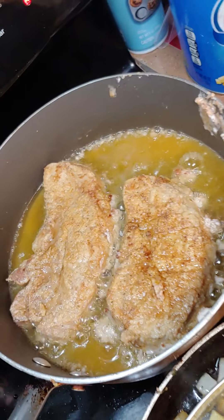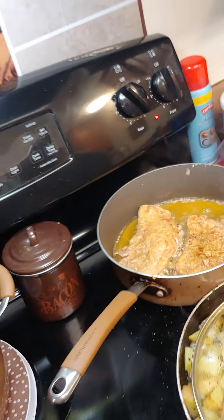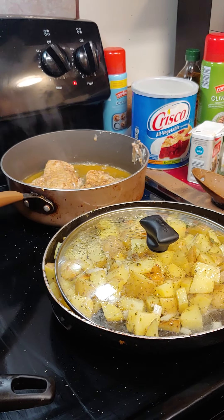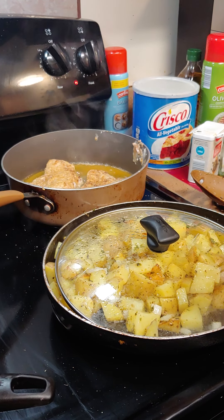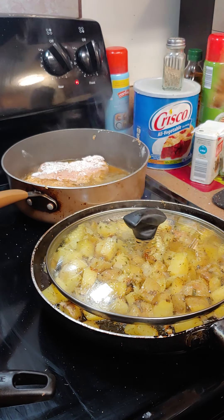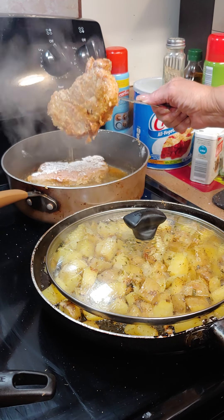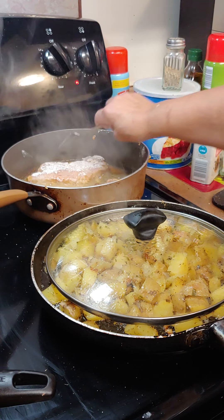Okay, so we turn the sirloin chops over. Look how nice and brown they look! We've got our vegetables on — just bring that to a boil. We got a little butter, a little garlic salt, and some pepper in there. We're ready to go. Make it look golden brown on both sides like this. These are kind of thick so I let them cook for almost like 15 minutes on each side. I'm going to turn that one over — it's not quite ready.